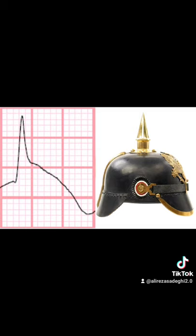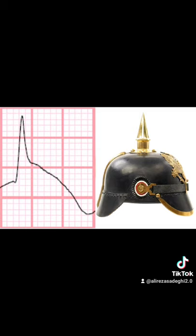Spike helmet pattern in the precordial leads points to intrathoracic pathology, whereas spike helmet pattern in the hexaxial plane points to intraabdominal pathology.